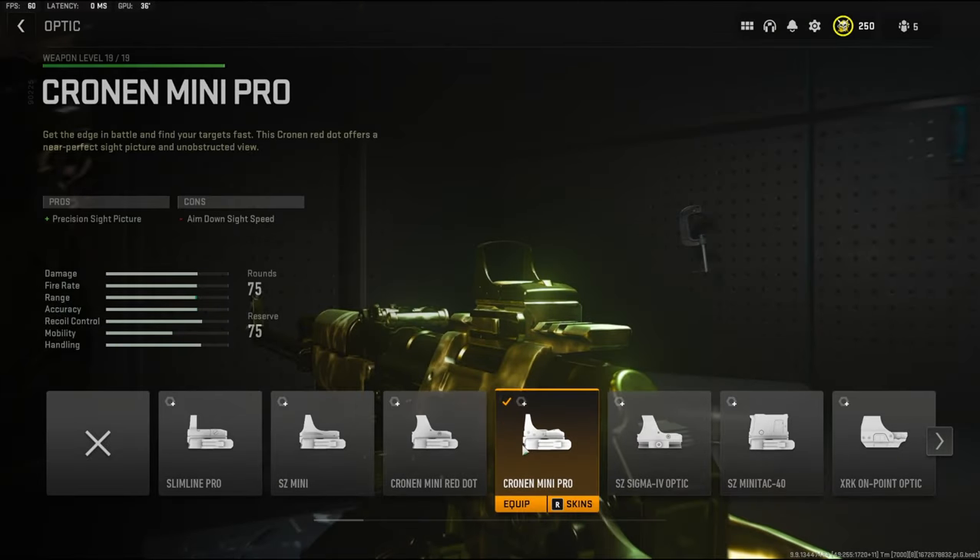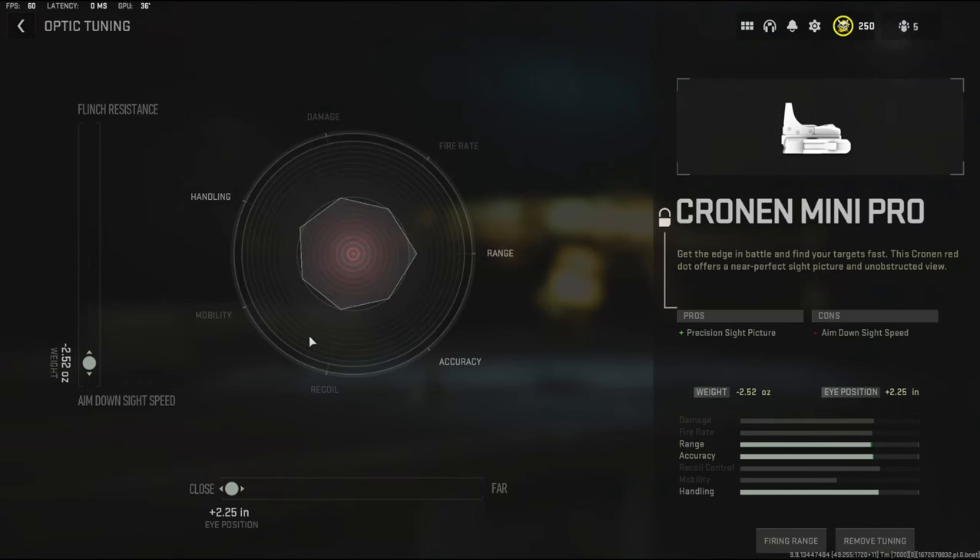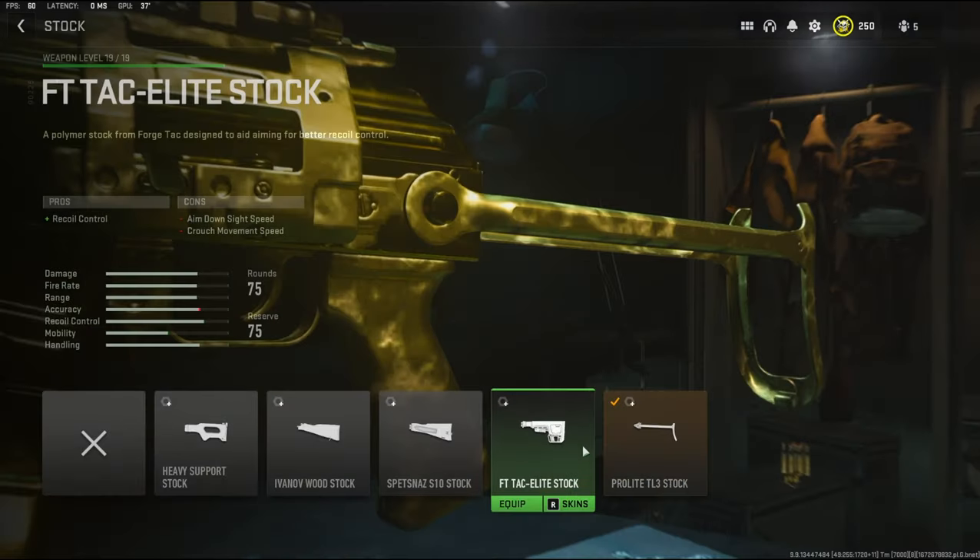For the optic I'm going to be using the Cronon Mini Pro, mainly just because I don't really like the iron sights. For the optic tuning I'm going to be going negative 2.52 ounces to the weight to add aim down sight speed, and 2.25 inches to the eye position.